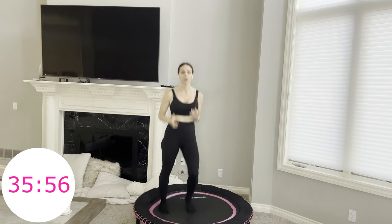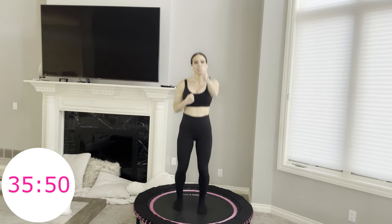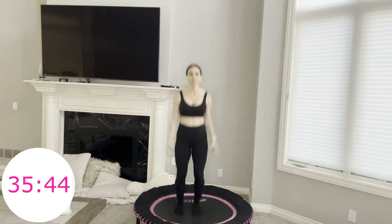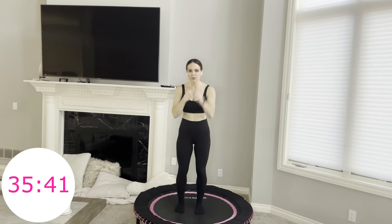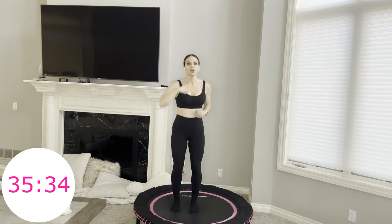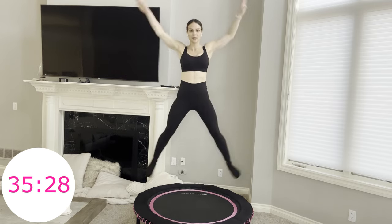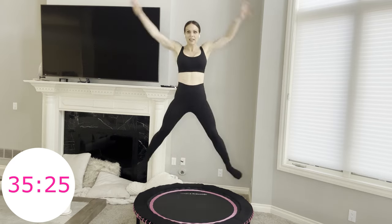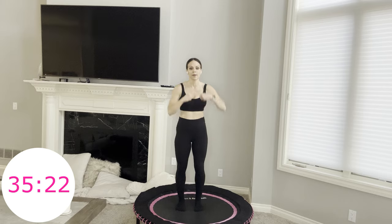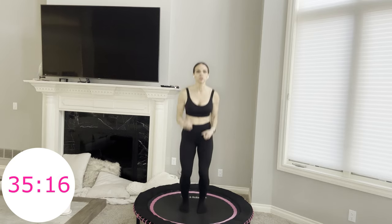Boxer shuffle. You have four front punches, then two X jumps or two jumping jacks. You go one, two, three, four, jump, jump. You can also take those as jumping jacks. Heart rate's starting to get up here as we move. I feel like when we do combos in these workouts, our time goes by fast — our minute goes by so fast because we're thinking about multiple moves.